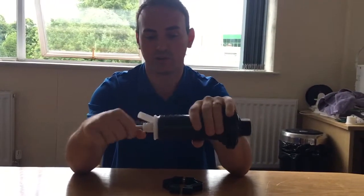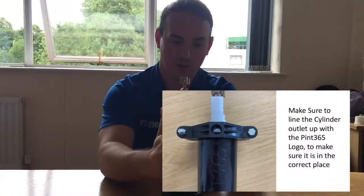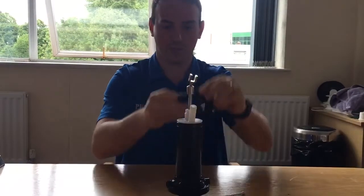It will just pop out. Insert the next one, push down, and then put the clamps back on.